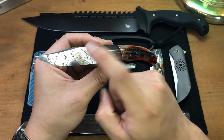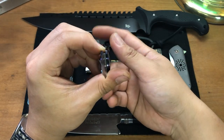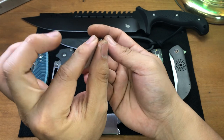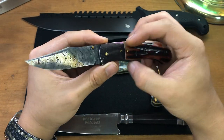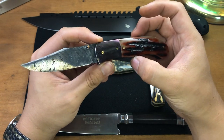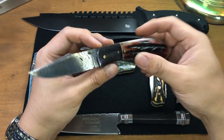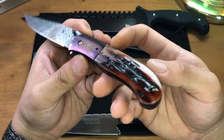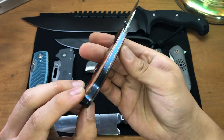This is a crazily thinly ground knife. I like mine crazy thin, but this takes it to the next level — it's three thou behind the edge. I just miked it this morning and I was like holy cow. Super impressive, absolutely gorgeous knife.